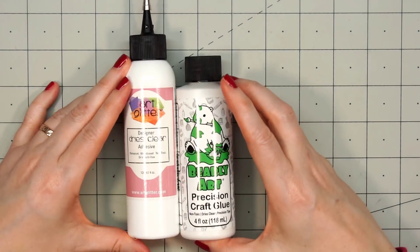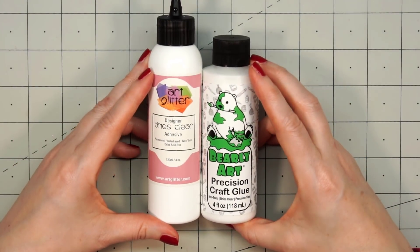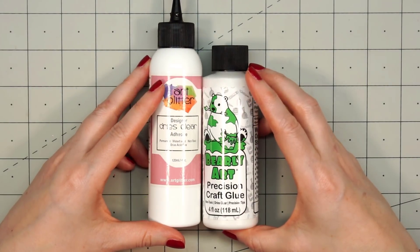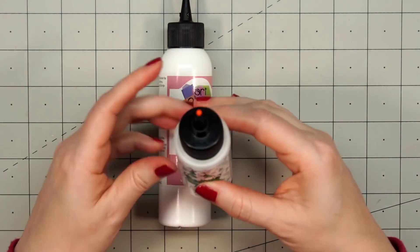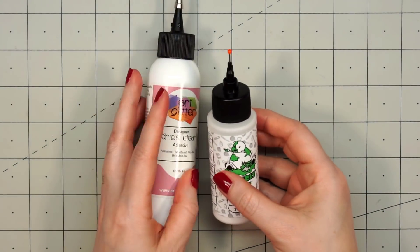So here are the two 4 ounce bottles side by side. This is the second bottle of Art Glitter Glue that I've used — my previous bottle lasted me just about a year. I haven't opened the 4 ounce Bearly Art glue; instead I decided to start with their 2 ounce size, and I really like this small size.